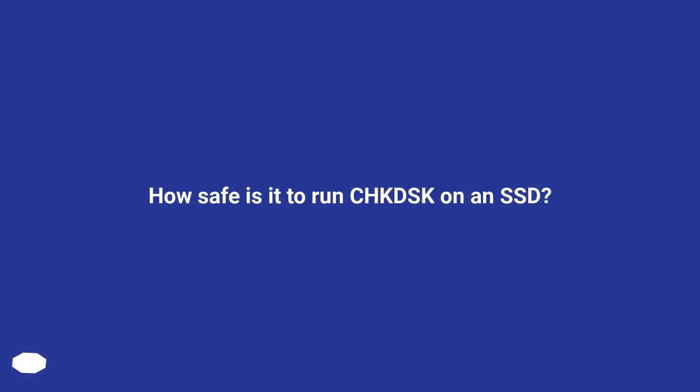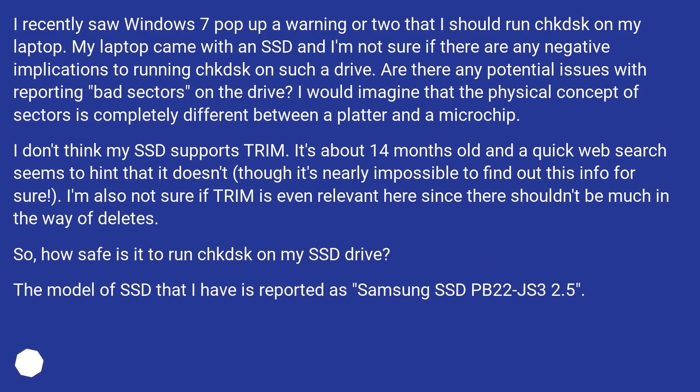How safe is it to run CHKDSK on an SSD? I recently saw Windows 7 pop up a warning or two that I should run CHKDSK on my laptop. My laptop came with an SSD and I'm not sure if there are any negative implications to running CHKDSK on such a drive. Are there any potential issues with reporting bad sectors? I would imagine that the physical concept of sectors is completely different between a platter and a microchip. I don't think my SSD supports TRIM — it's about 14 months old and a quick web search seems to hint that it doesn't, though it's nearly impossible to find out for sure. I'm also not sure if TRIM is even relevant here since there shouldn't be much in the way of deletes.